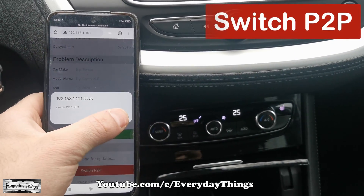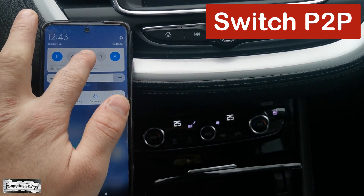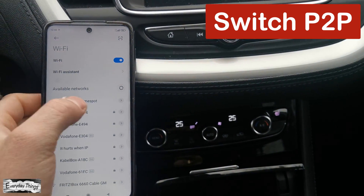Once the settings page of the Autocast adapter opens, scroll down to Switch P2P and tap on it.